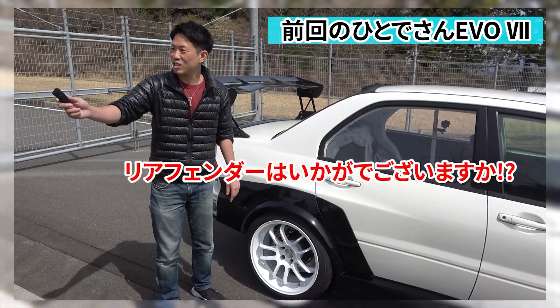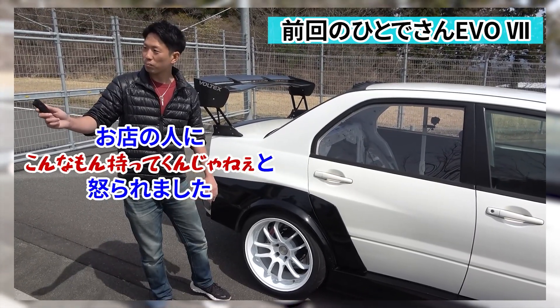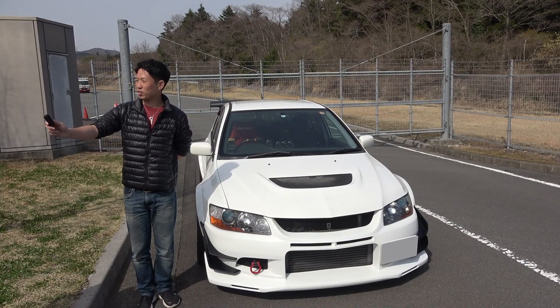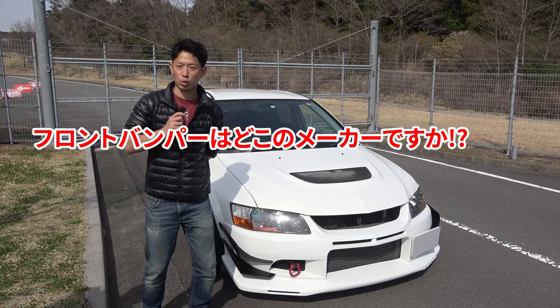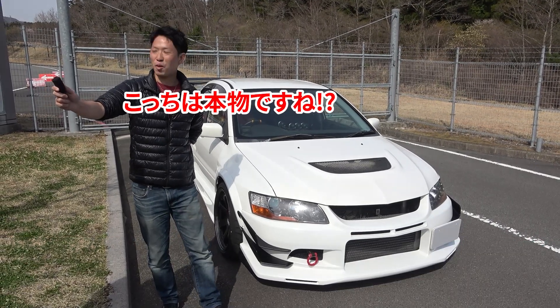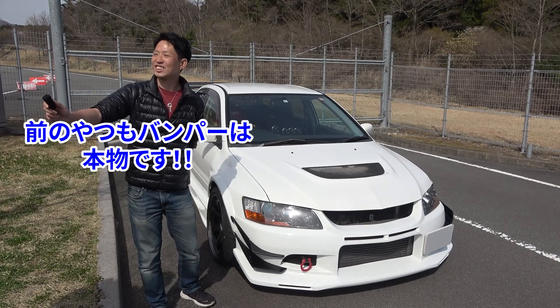The rear fender — how is it? I'm going to take this one. Please tell me about the details. First, I want to tell you about the front bumper. It's the VOLTEX front bumper. This is the VOLTEX model, yes that's right.